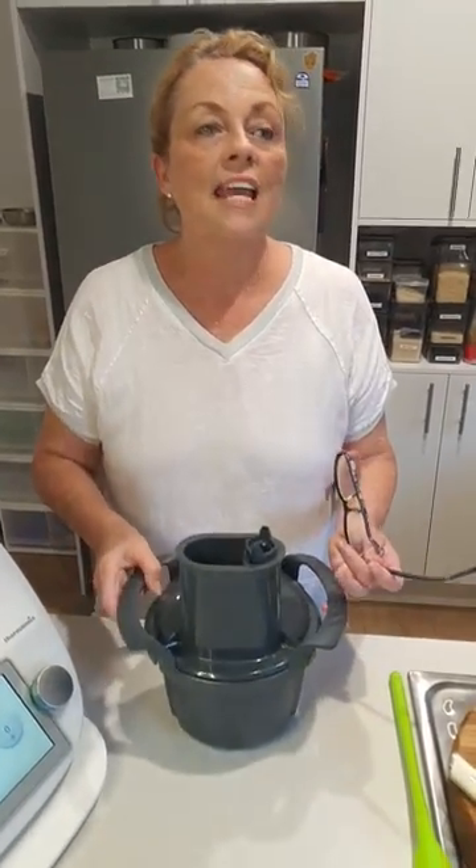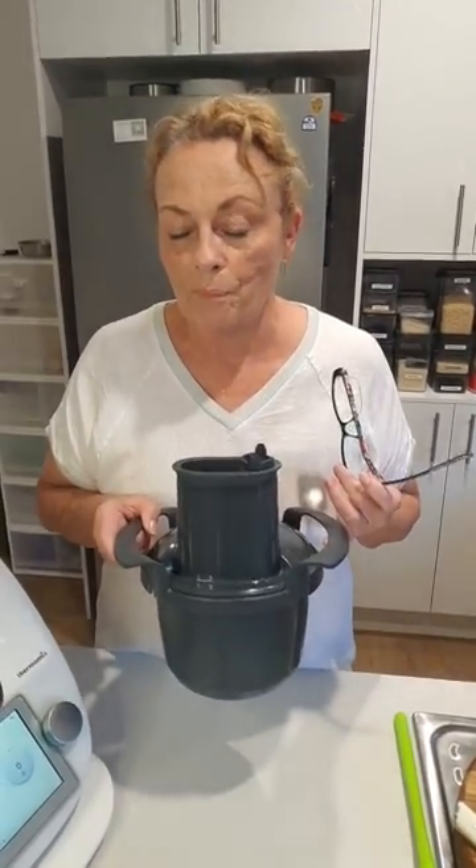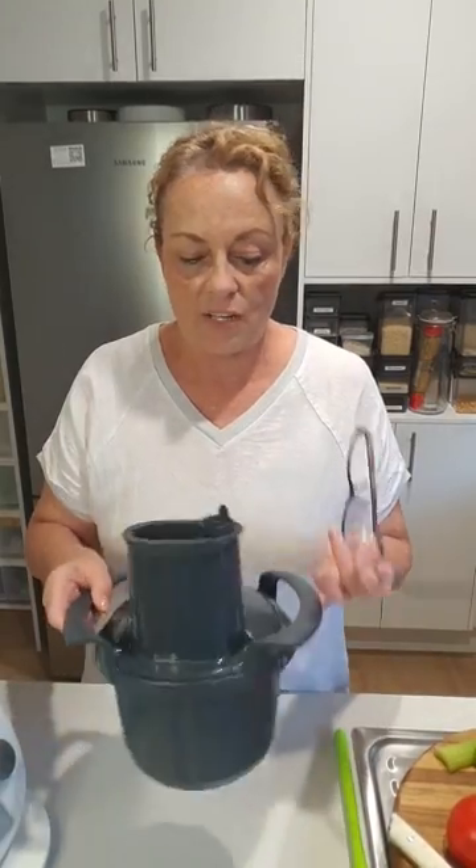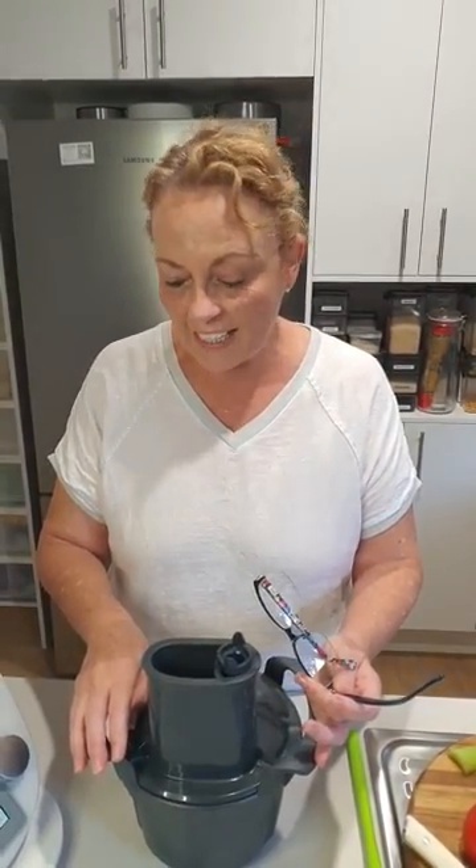I will be getting a newsletter out to everybody once it's available, and I'll tell you exactly how you can get your hands on one of these, because I think every Thermomix owner is going to want one. How many are in Australia? Oh, I don't know — just a handful, maybe half a dozen. I'm really thrilled to have my hands on one of these at the moment.